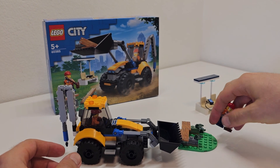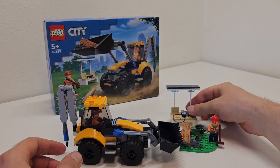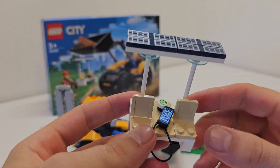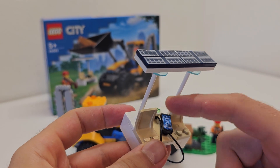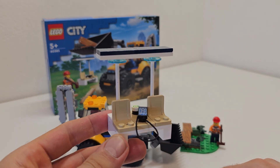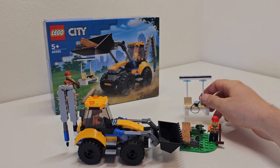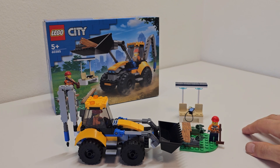Tell me what you think about this little set and these side builds. The side build is a bench that has solar panels on top — you can charge your phone or whatever. It's nothing overly fancy, but it does look okay and you can definitely use it in your city layout.